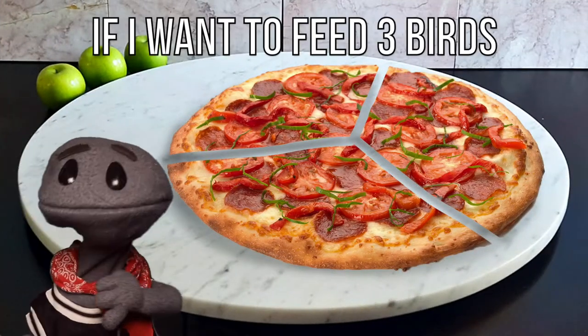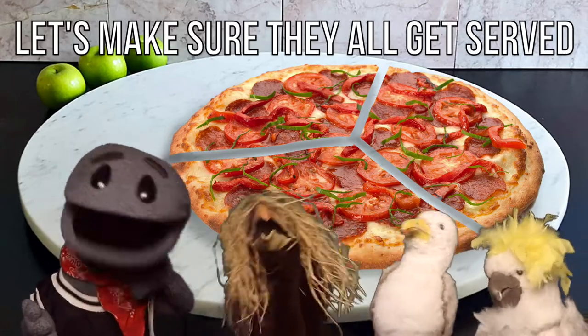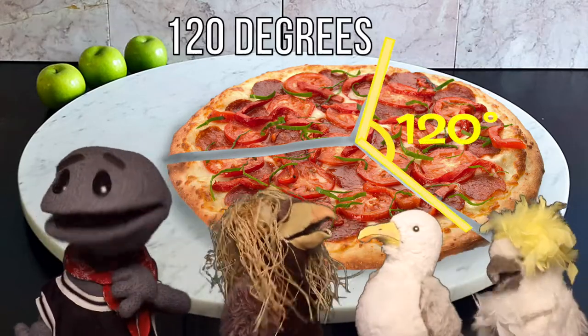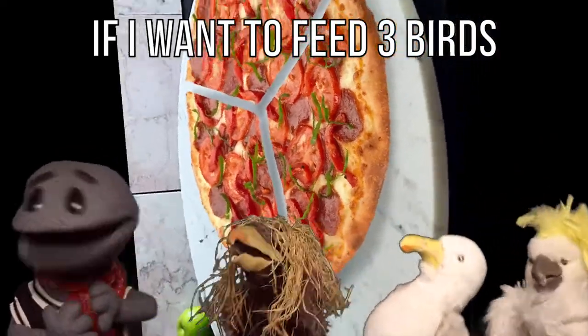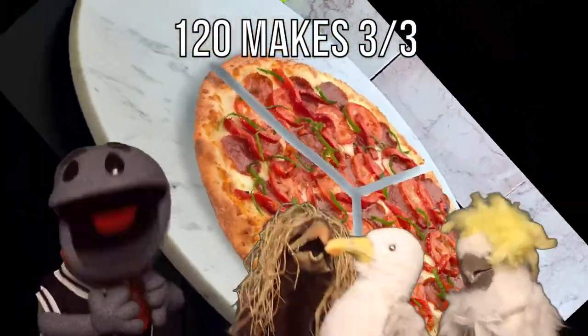If I want to feed three birds, let's make sure they all get served. 120 degrees, only if all three say please. If I want to feed three birds, 120 makes three thirds.